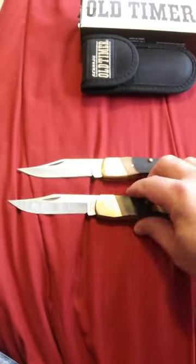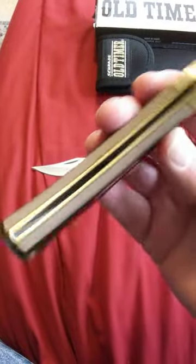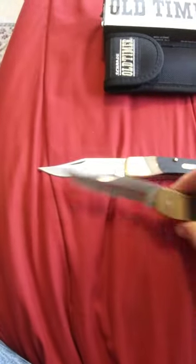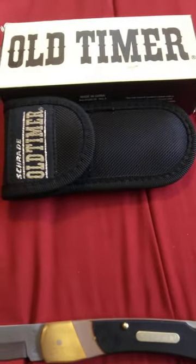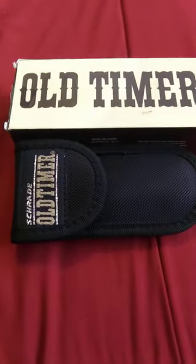I wanted to do a video today and show you these. This is one that I've always liked - this is USA, but it's still in really good shape. Charade Plus. I just wanted to show you a comparison on these. And this is the case that the Golden Bear came in and the box - the Chinese one anyway.